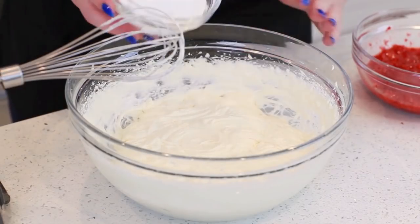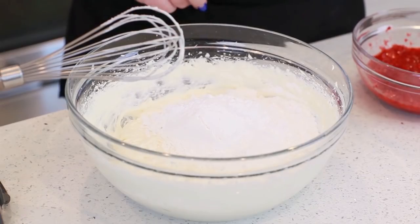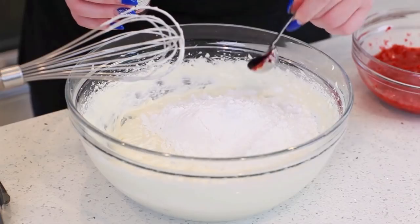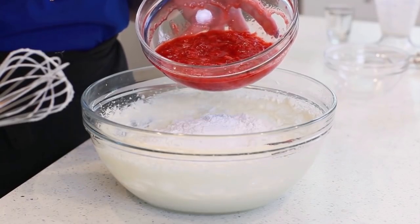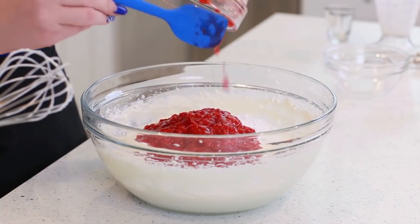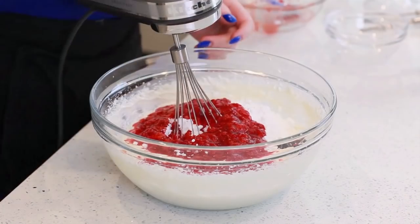Now I'm ready to add the rest of my ingredients. I have one cup of confectioner's sugar — you can add more if you want this tart to be a little sweeter. I'm also adding in a teaspoon of strawberry extract, which is going to add lots of strawberry flavor. And then I'm going to add about one and a quarter cups of crushed strawberries. You can use fresh or frozen berries. Mix that all in.